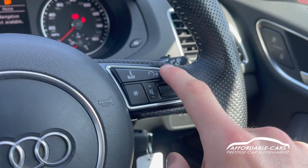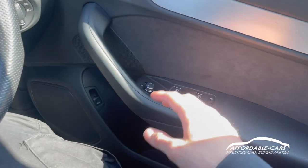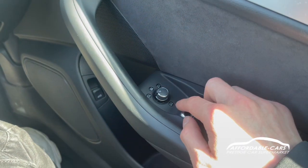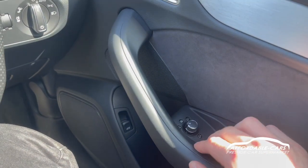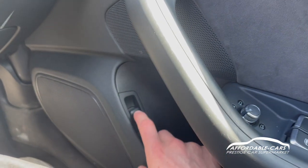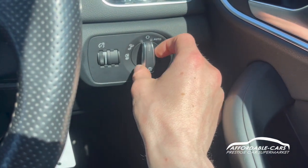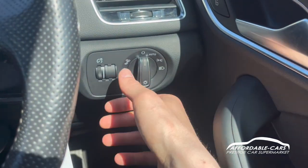You've also got your volume control and voice command settings. Moving down, there are fully electric automatic windows with the ability to lock the rear windows. You also have electric folding wing mirrors, so you can fold them in or adjust them right from there. Your boot button is located here too, so you can just flick that and the boot will open on its own. You also have your automatic headlights, dip beam, and side lights.